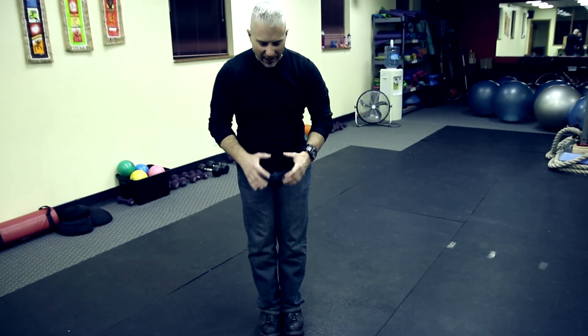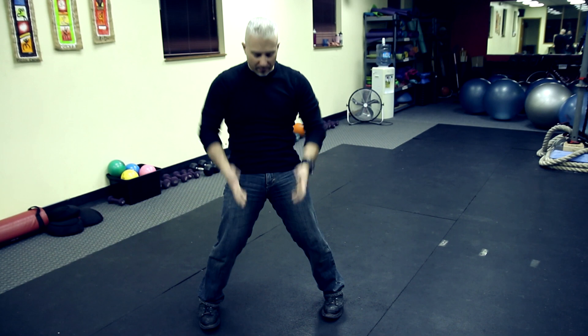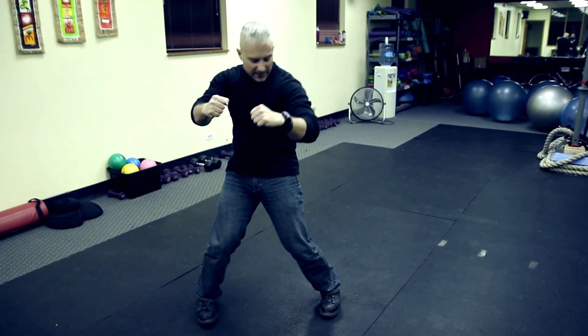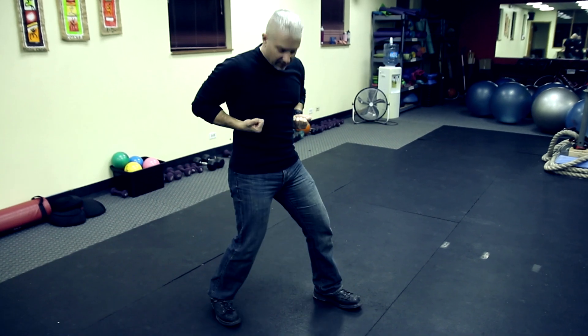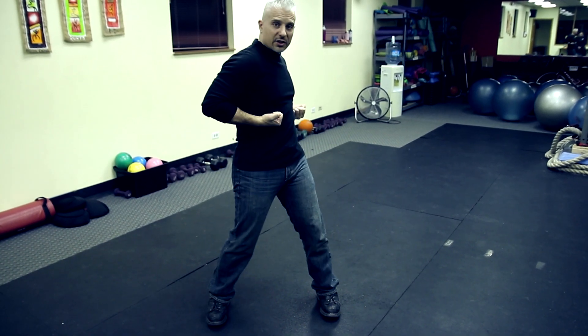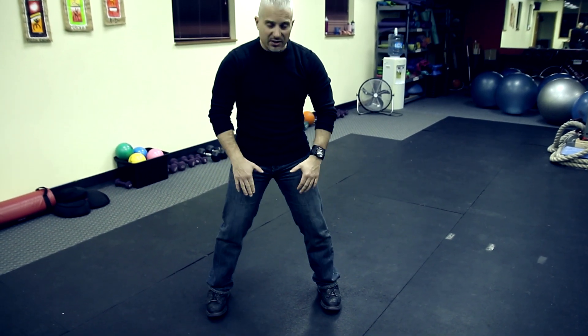The analogy for turning is a horse — you've got a 500-pound animal between your legs. You open your stance, sink, open, open — boom, there's that horse. You've got to turn it. A turn is a turn. It's all the intent you're putting behind it, and the torque in your punch is being developed up here.